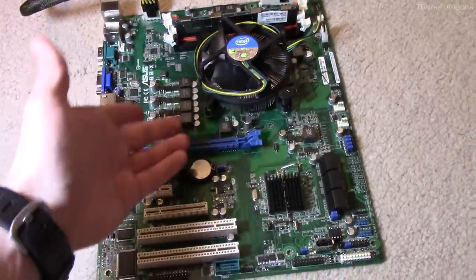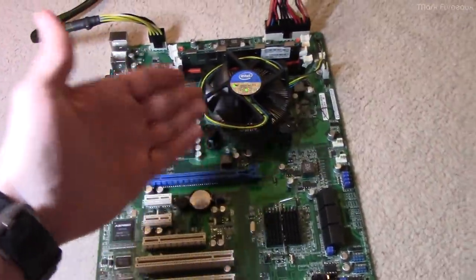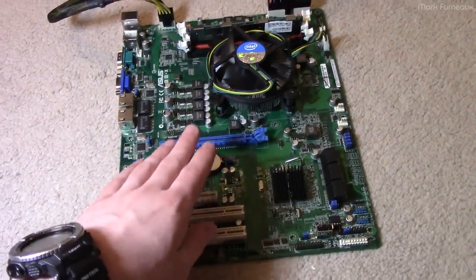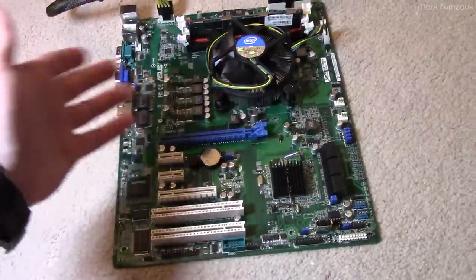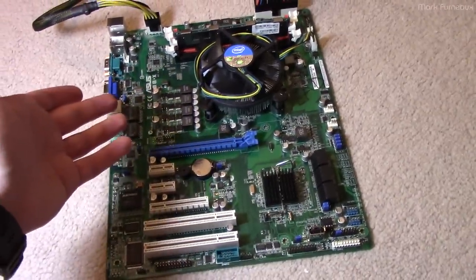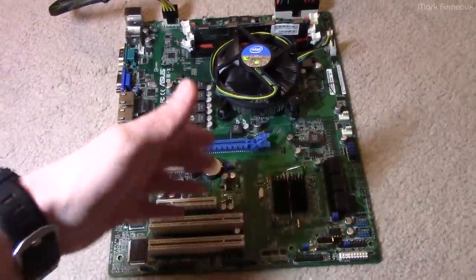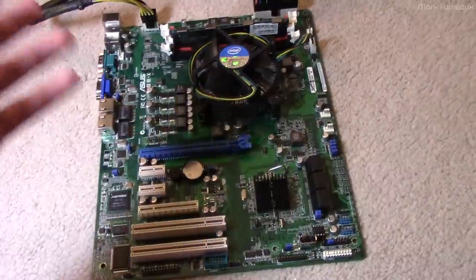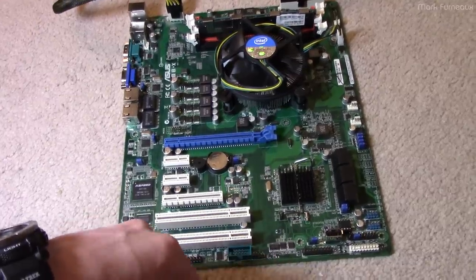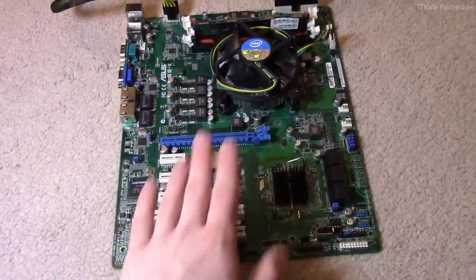Obviously a CPU you can't take apart and fix — nobody is expected to be able to do that, not even the manufacturer. But motherboards are a little different, and they're usually hard to come by — especially for certain sockets like LGA1366 boards, which are notoriously difficult to find because the boards all have problems now. So fixing boards is something you should definitely try to do and try to identify what went wrong. Sometimes it can be very easy.